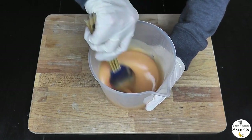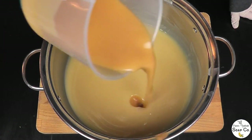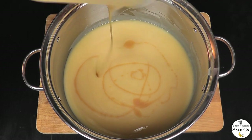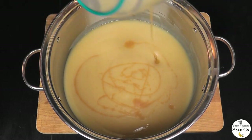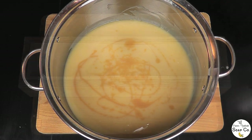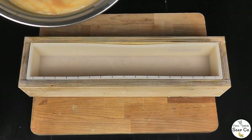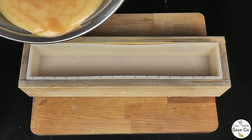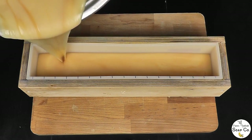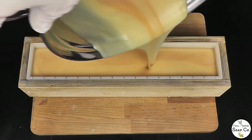Now we're going to bring in the rest of the batter and swirl the coloured portion into it. I'm going to swirl the coloured portion down into the uncoloured portion. Now that it's all in there, we're going to get it into our mould. I'm not even bothering to stir it any more than it's already swirled — I'm just going to hold it up fairly high so it swirls more as it falls into the mould, then carefully pour it all along the length of the mould, filling it up to the top.